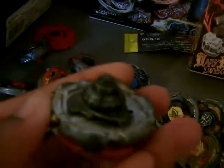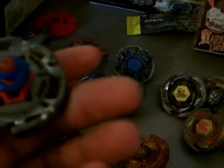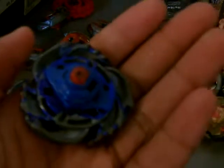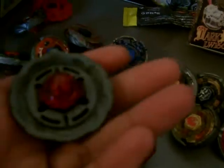We got Medial Drago LW-145LF, Cyber Aquario 105F, we got Galaxy Pegasus W-105R2F, we got Bakushin Susanau 90WF — also one of my favorite Beyblades.